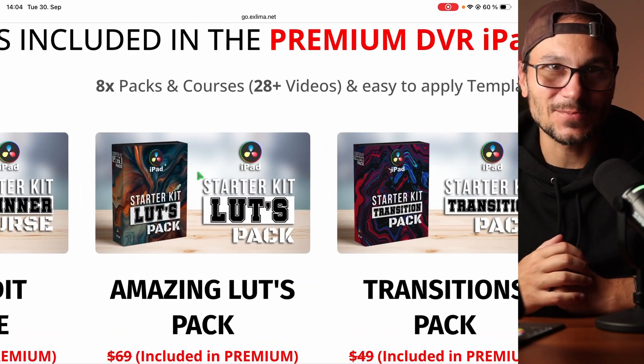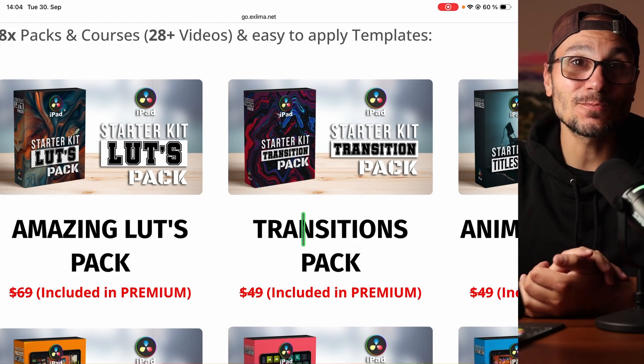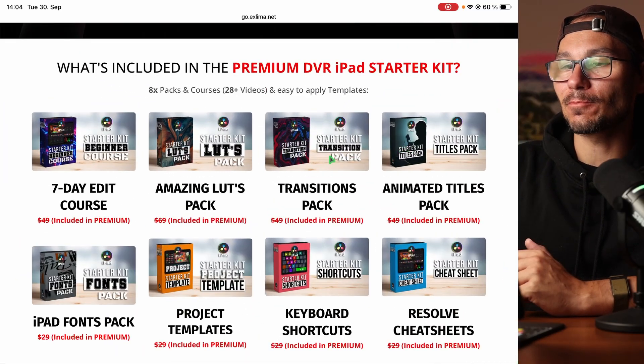The first one is our starter kit LUTs pack — 10 amazing LUTs that I always use when I create my videos, like the orange and teal LUT that you can simply drag and drop onto your footage. The next one is our starter kit transition pack with 10 amazing transitions, some of the most commonly used ones designed for DaVinci Resolve on the iPad, like zoom in, zoom out, and light leaks.